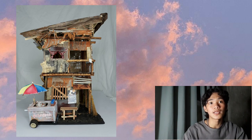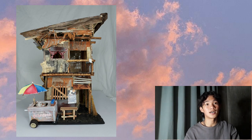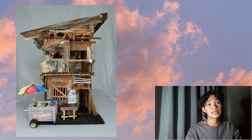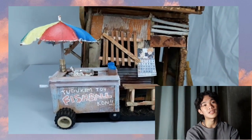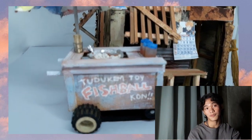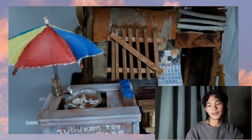Bago kami gumawa nitong plate na ito, pinag-isip muna kami ng isang source of income ng isang pamilyang nakatira sa isang barong-barong. Ang napili kong source of income ng isang pamilyang nakatira sa barong-barong ay ang pagtitinda ng fishball.